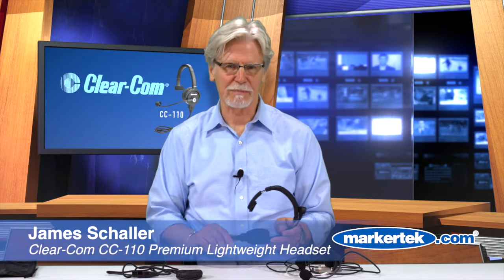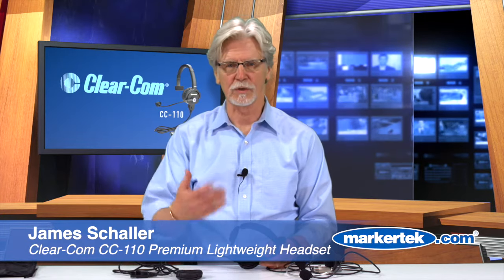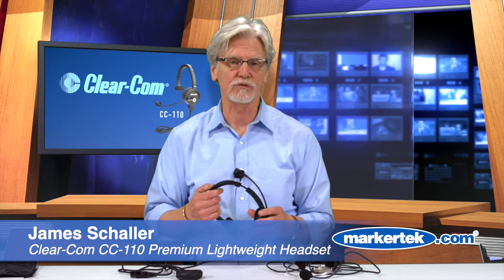I'm James Schaller, I'm the Regional Sales Manager with ClearCom, and today I want to show you a little bit about introducing ClearCom's new CC110 premium lightweight headset.